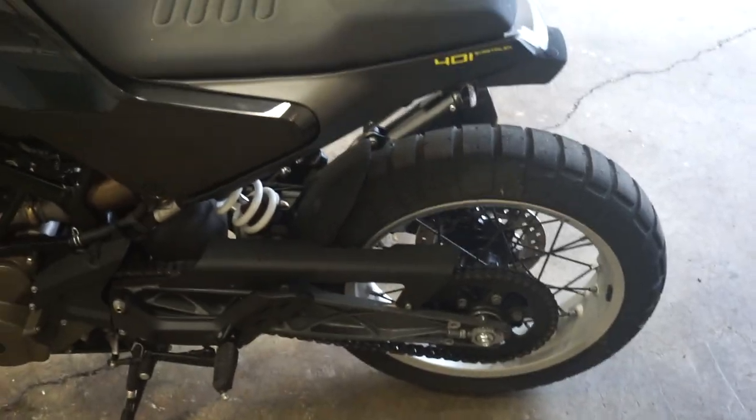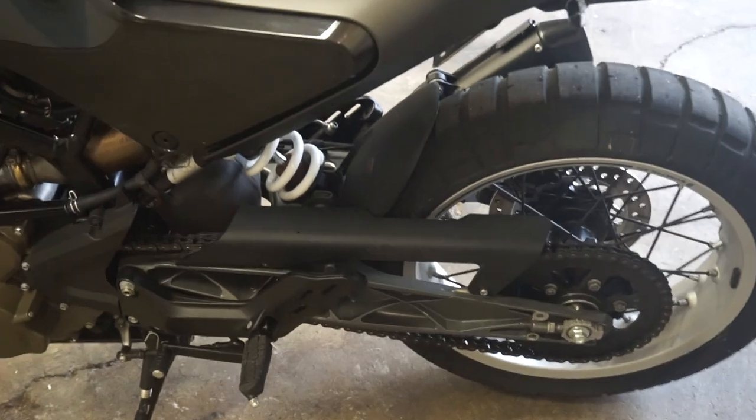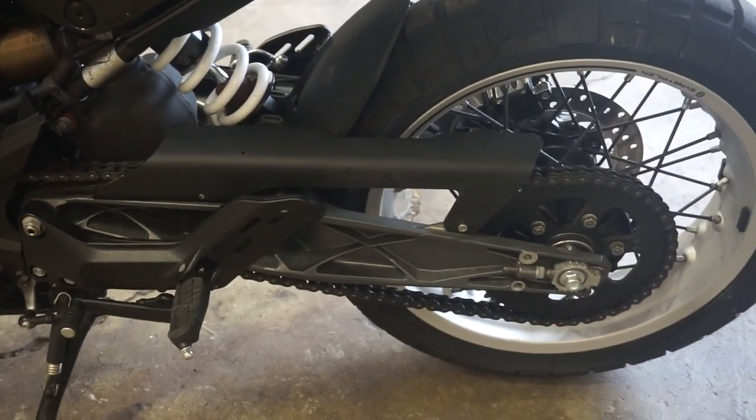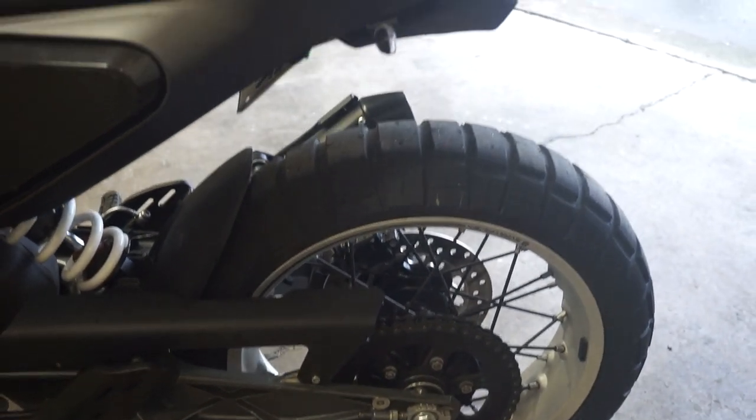I didn't mention in the last one — I actually removed the passenger pegs and I also trimmed the chain guard for looks. Everything on this bike is mainly done for looks.